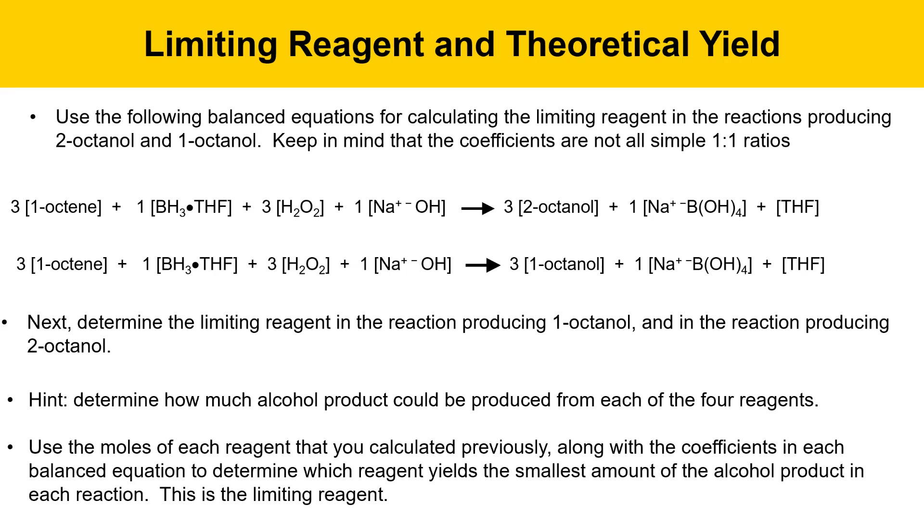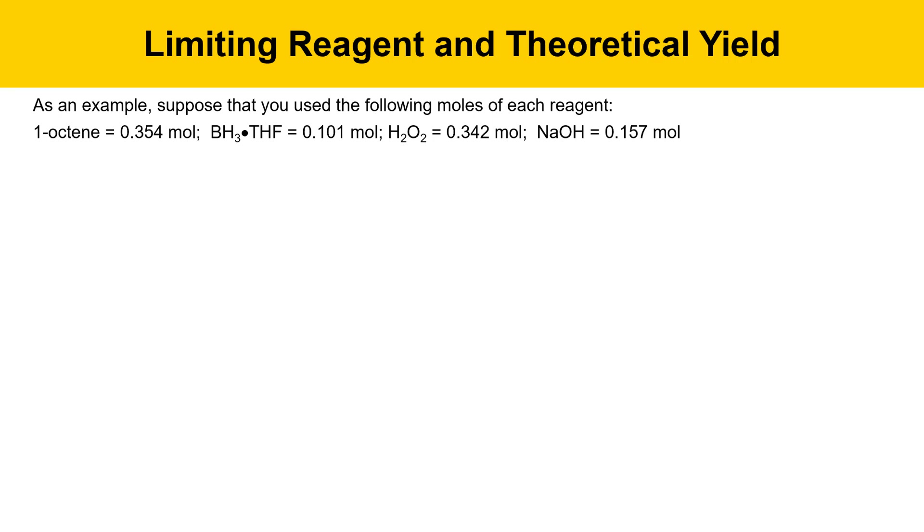Next, determine the limiting reagent in the reaction producing 1-octanol and in the reaction producing 2-octanol. Here's a hint: determine how much alcohol product could be produced from each of the four reagents. Use the moles of each reagent that you calculated previously along with the coefficients in the balanced equation to determine which reagent yields the smallest amount of the product alcohol in each reaction. That one would be the limiting reagent. The next slide will go through an example of that kind of calculation that you can use as a model.